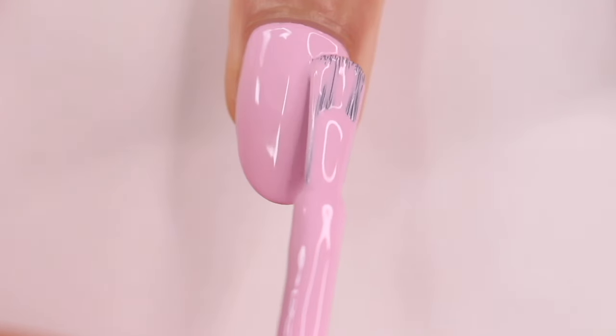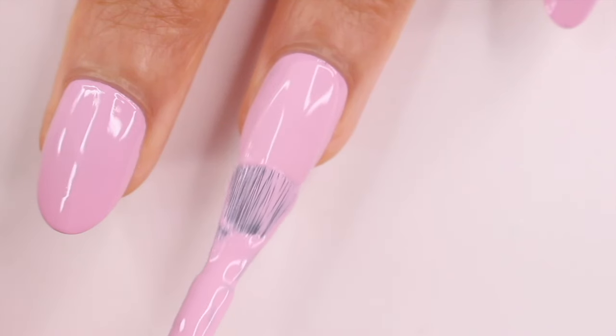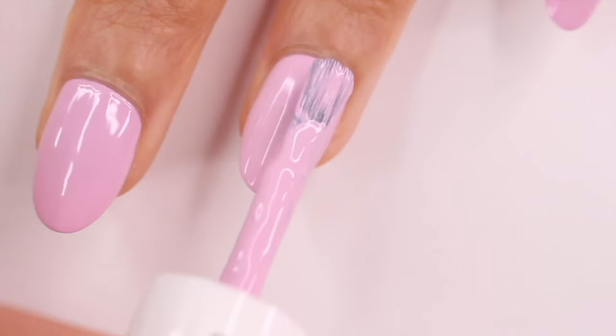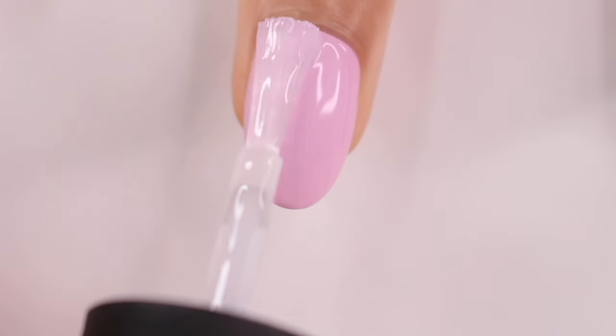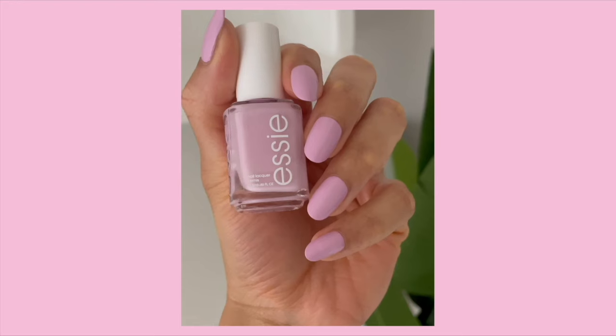This color in particular — this is Essie's Forget Me Not — I love the shade. It's completely opaque in two coats. It looks so pretty. It's like in between a pink, almost lilac, baby pink sort of. It's so good, I'm almost out of this bottle, I need to get a new one. Finish it off with a top coat and you're done. Simple, easy, you can't go wrong.